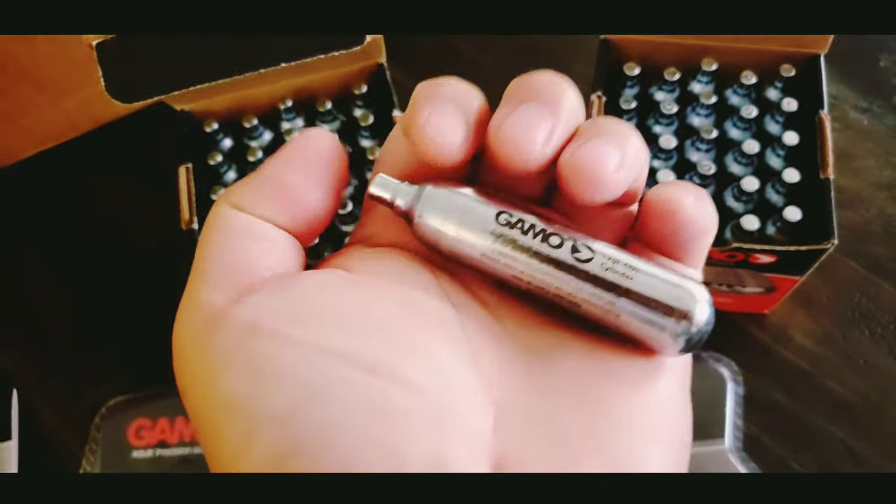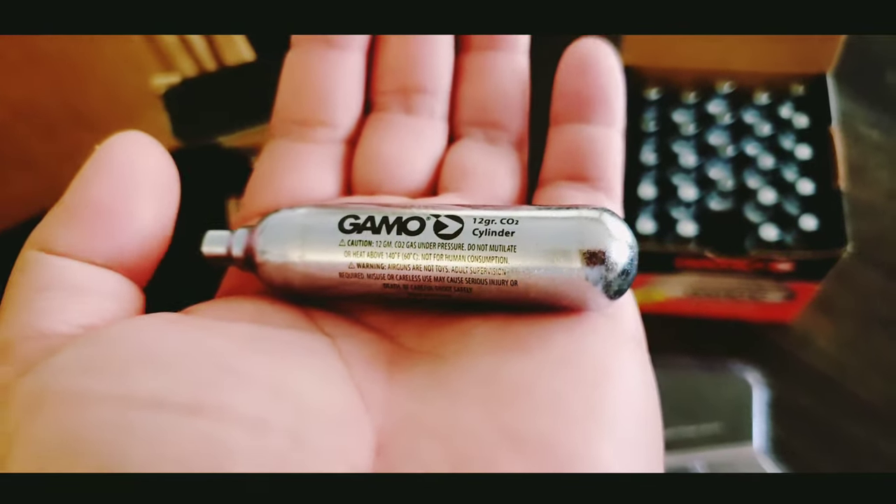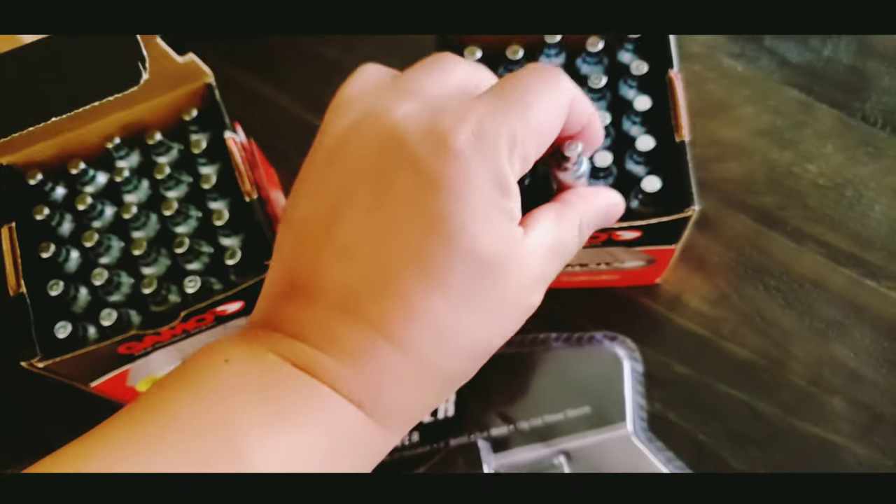It's a CO2 so there is no pump. I actually got a better CO2 cylinder from GEMO — I just ordered one from Amazon.